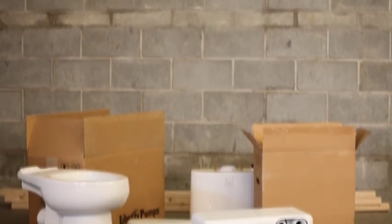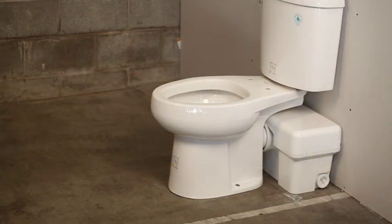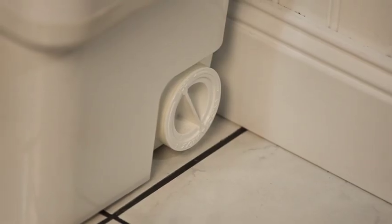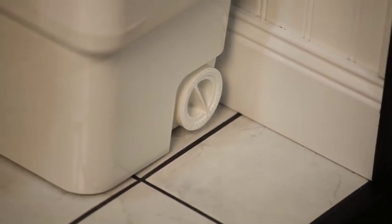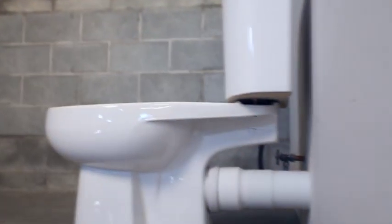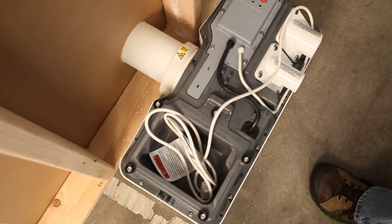For the utmost in install simplicity, the Ascent 2's macerating unit is designed to be mounted either in front of the wall or behind it. If it's to be installed in front of the wall, the contoured shape of the macerating unit allows for it to be placed flush against the wall, avoiding the floor molding. If a macerating unit is to be installed behind the wall, Liberty Pumps offers an optional 16-inch extension pipe, allowing the macerating unit to be completely hidden from sight.